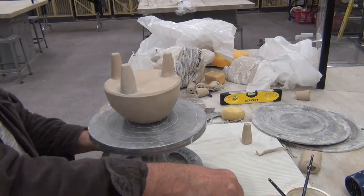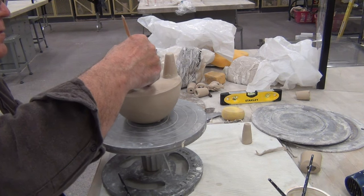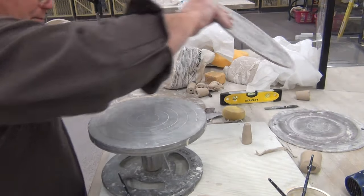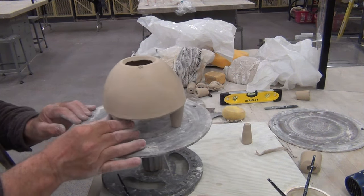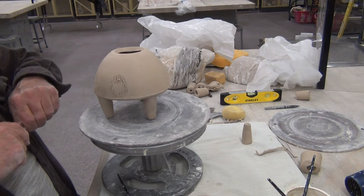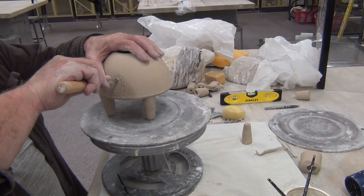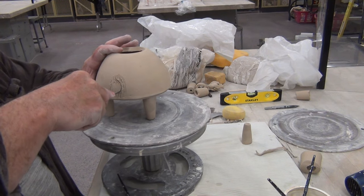While it's upside down, I'm going to sign it and put my signature on it. Now I'm ready to flip it over and attach my spout — I'm going to put it on a bat. At this point I'm ready to cut my opening. My base slab ends about right there, so I'm going to go carefully. Don't saw — just push the blade through the material. Be gentle, go slow, and use your index finger to guide the blade.